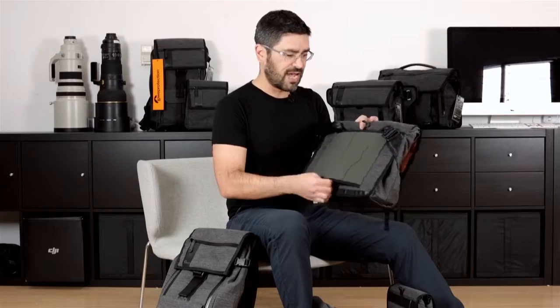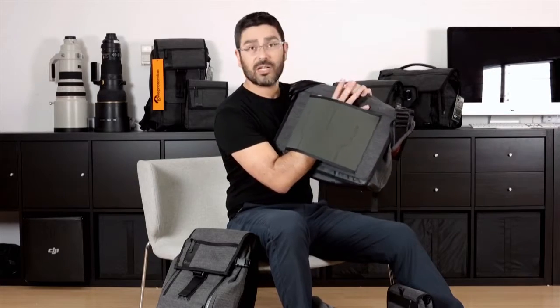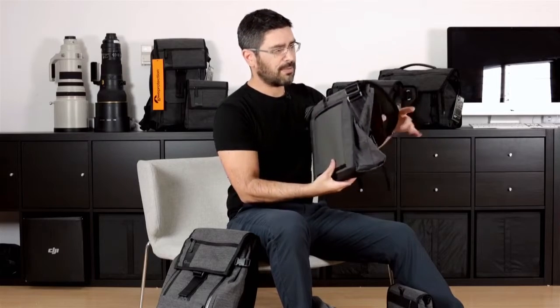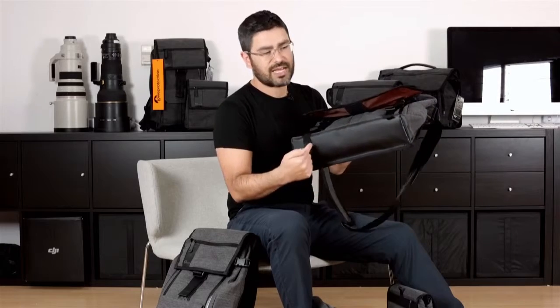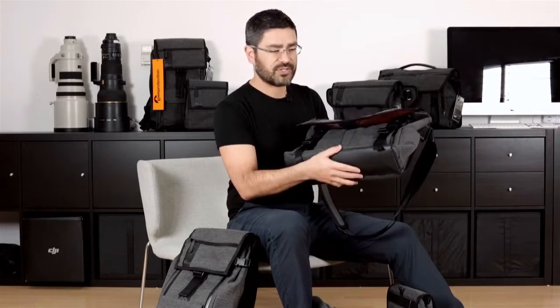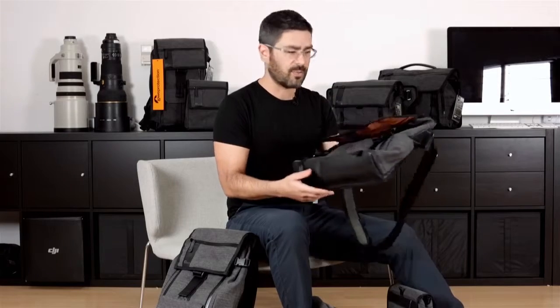In three out of four sizes, you'll see we've got a pass-through here — that's for putting this on luggage if you want to. And that sums up the exterior. We've also got a nice tarpaulin bottom panel, so that helps you if you do happen to put this down in something wet for a second. All this stuff is great for urban environments.